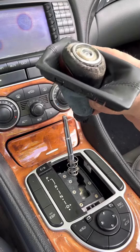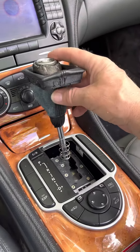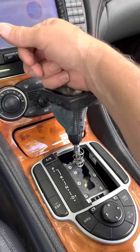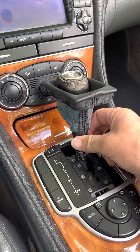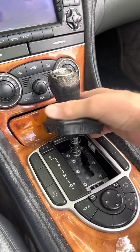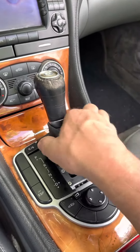And now I can repair or replace this piece. To put it back on, all you have to do is push it back down on there, turn the collar back, pull the boot back down, slip that in.